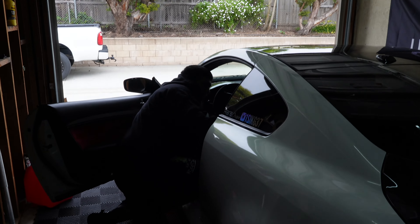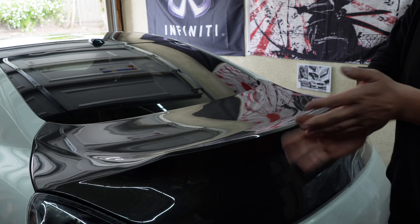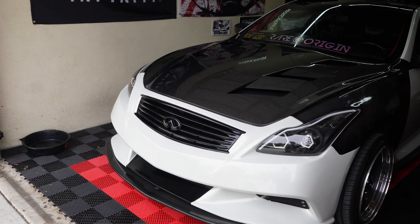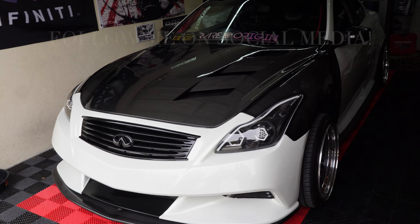Now it's time to adjust the pedal and it should be good. The car is good to go. Thank you Rudy for fixing my junk. So the car will probably be going up for sale — any takers, let me know.